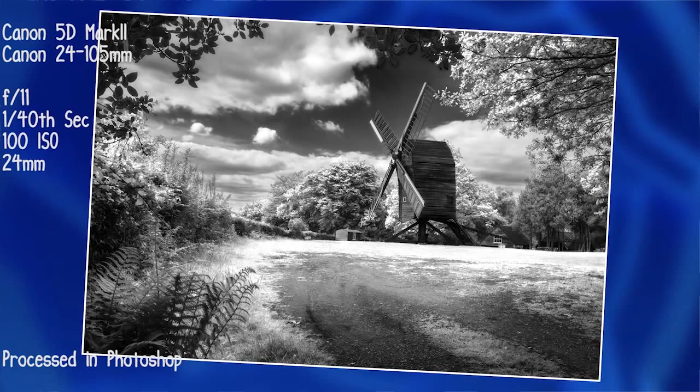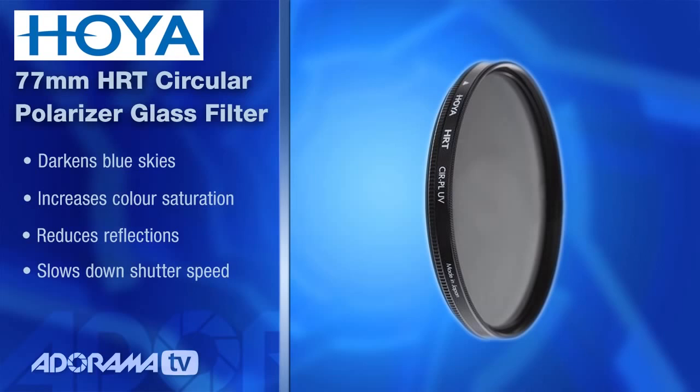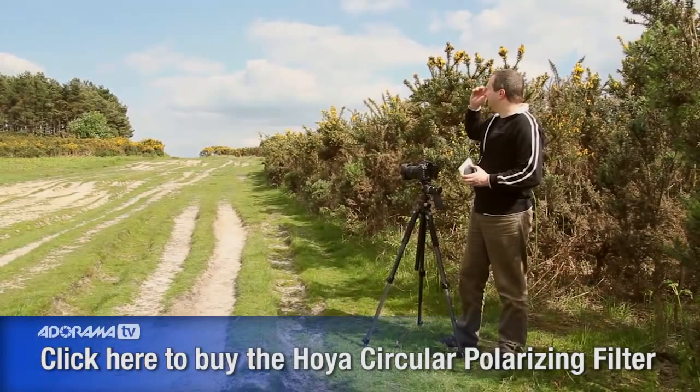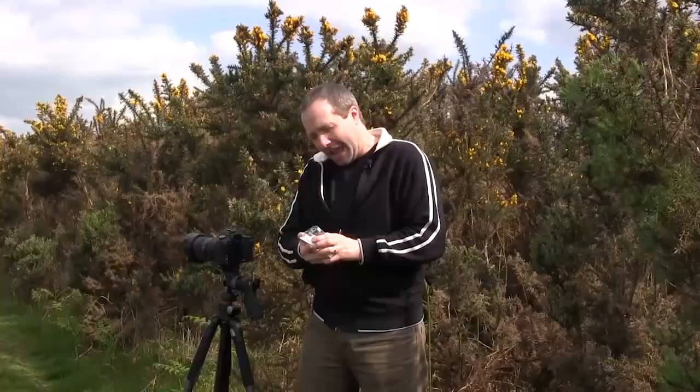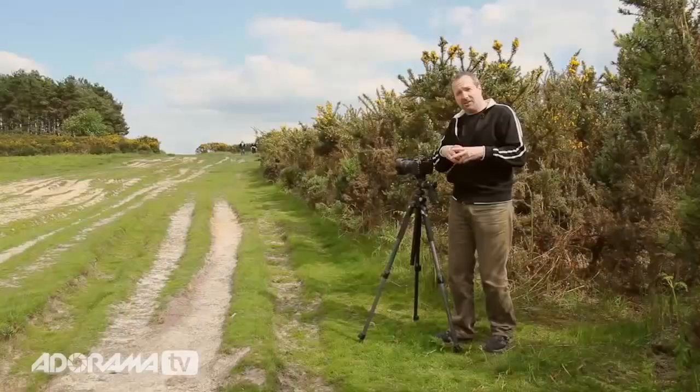Now if you've got a lovely blue sky like I have today, here's a really good tip: use a polarizing filter. A circular polarizing filter is the must-have filter — all photographers should have one. They reduce reflection from shiny surfaces, they slow down your shutter speed a little bit, but today they're going to make the blues bluer, the yellows yellower — they make all the colours much more punchy. Those punchy colours give me a lot more chance to pull up or mute down the tones for those particular colours back in the computer.